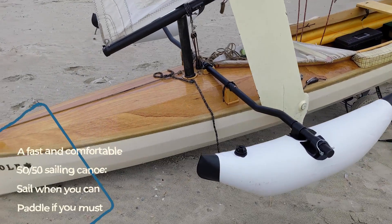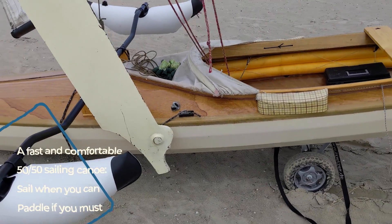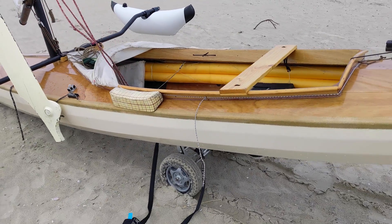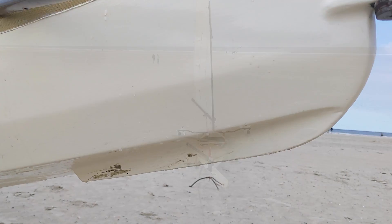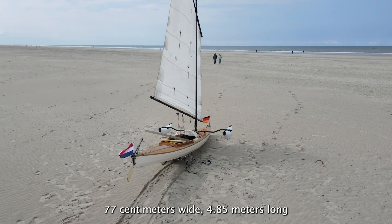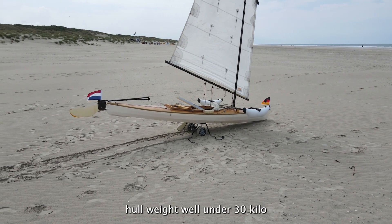Artemis is designed by Axel Schmid as a fast but comfortable sailing canoe. Compared to a canoe used only for paddling, the hull has more rocker — meaning it is more rounded lengthwise. The small skeg helps to track straight while paddling. The hull is relatively narrow at 77cm and is 4.85m long. The hull weight is well under 30kg.